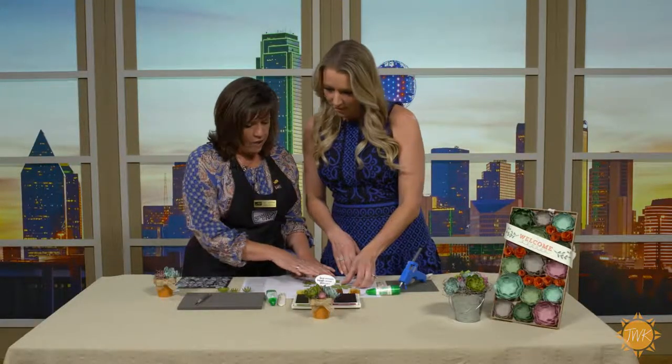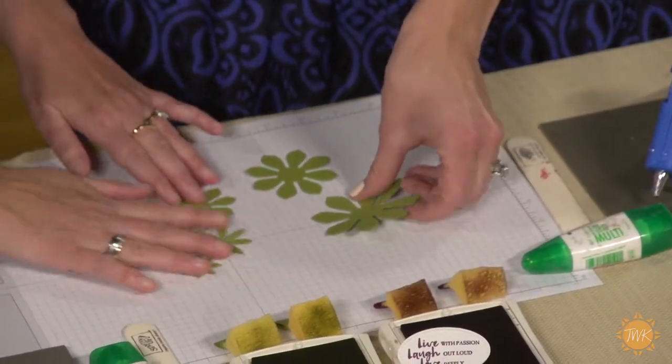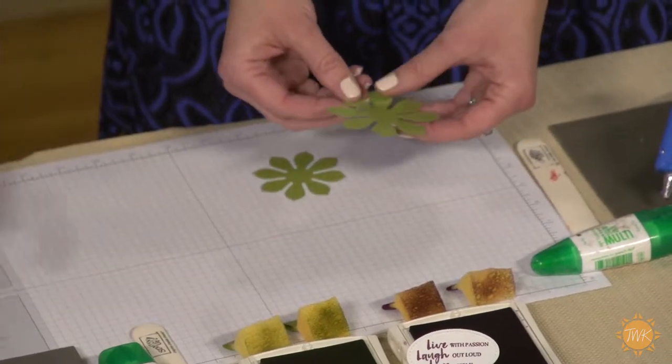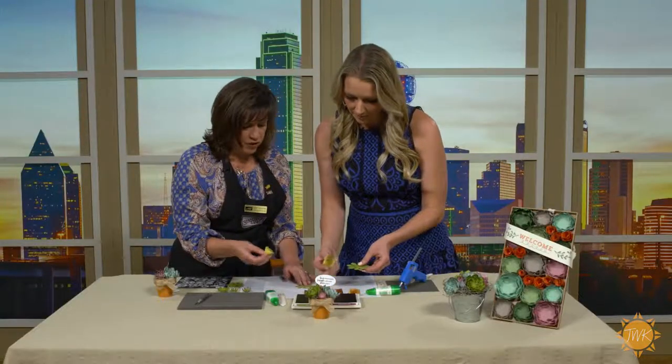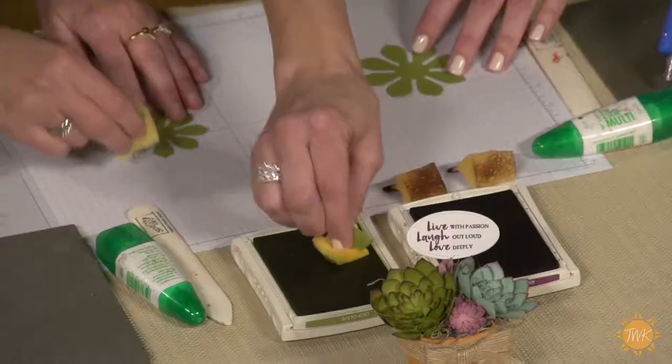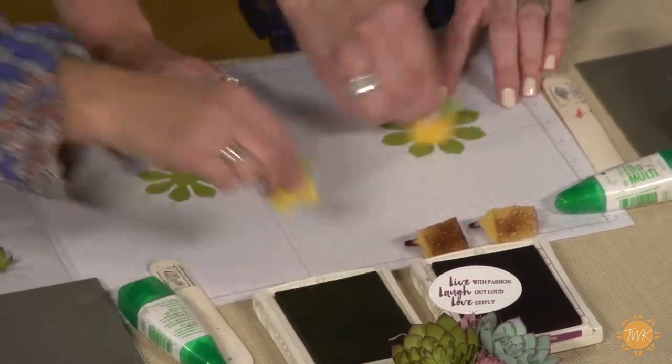You've already cut out our flowers? Yes, I pre-cut them with the Big Shot die-cutting machine, so these are the six we'll use. Now some of them I've done ahead of time for time's sake. Take your sponge — this is just a little sponge. We're gonna get some ink on it, the same color ink as the flower, and just start brushing. This is gonna give it some shading.